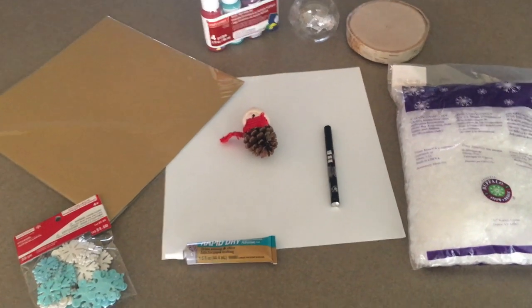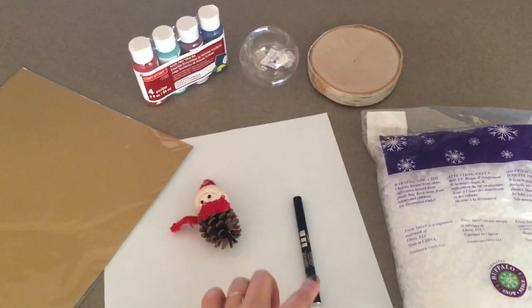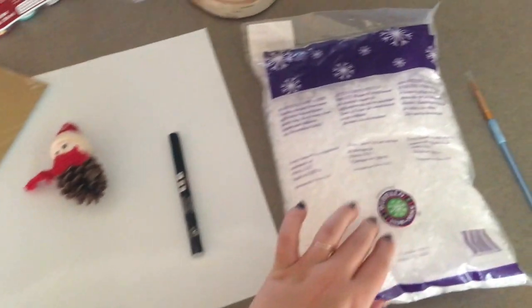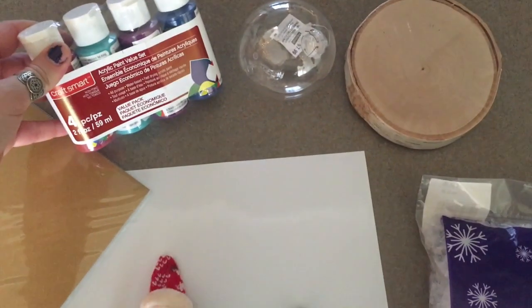What you'll need today to make these ornaments is some self-adhesive stickers, any color cardstock of your choice, a little decoration, a black oil-based marker, any quick drying glue, some fake snow, a mount, a plastic DIY ornament, acrylic paint, and a small paintbrush.